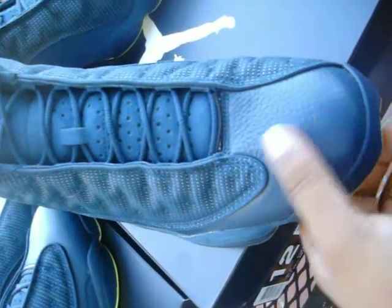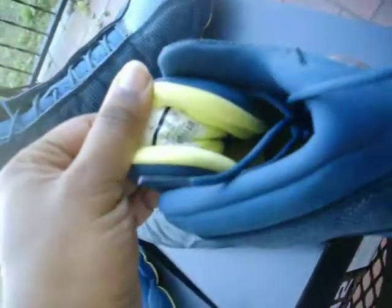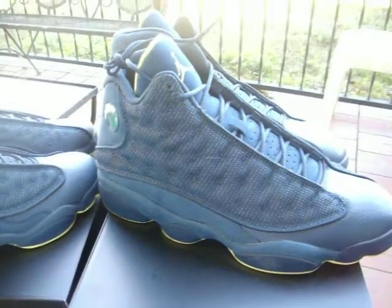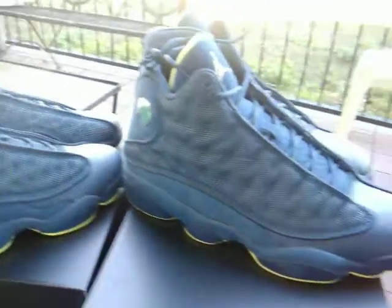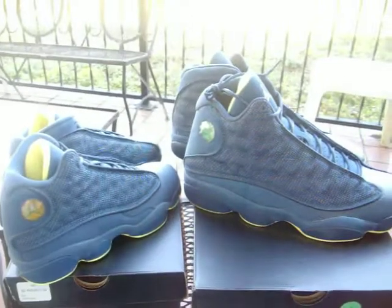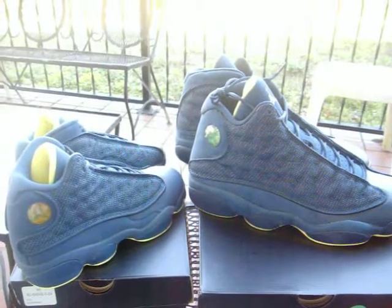Squadron Blue leather toe box all around. On the back of the tongue, and the inner soles are electric yellow with the Squadron Blue Jumpman. Again, if you've been keeping up with these reviews, the name fits it perfectly because the shoe is pretty much entirely Squadron Blue. If you want to grab yours, hit the site now at millibound.com. Stay tuned for more shoes and more reviews.